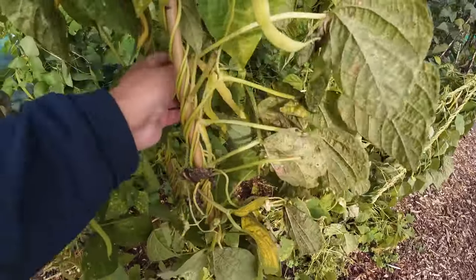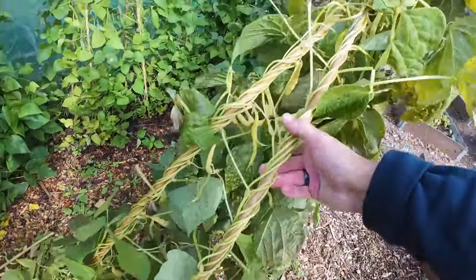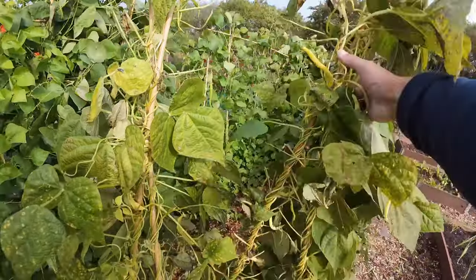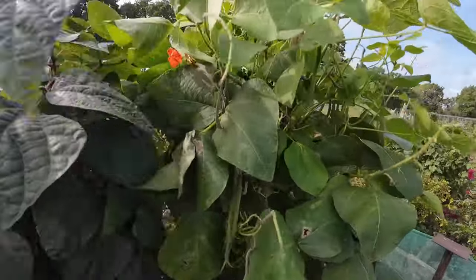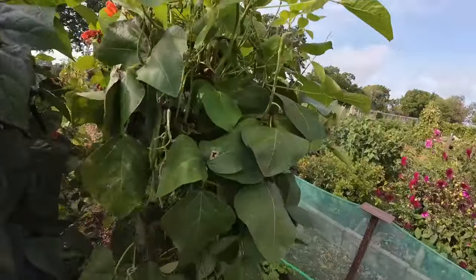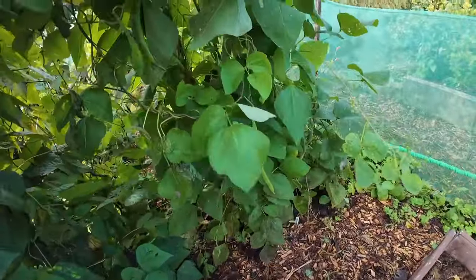I am still getting beans off them but I don't know how long for. You do come down the plot this time of year and get that sinking feeling - things are changing. You've got to roll with it. Look at these - everything is just taking a battering. Don't tell me my bench... everything's flopping around all over the place.